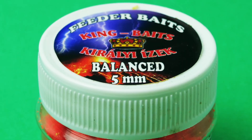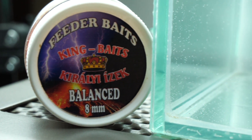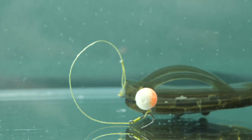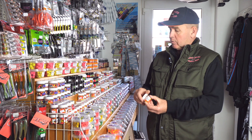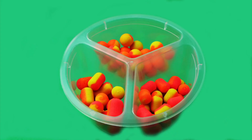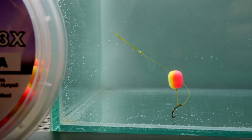A legfelkapottabb csalink a balance széria. Ez 8 mm-es, 6 mm-es, 5 mm-es méretekben volt eddig a horgászok részére elérhető. Kaptunk visszajelzést a doboz miatt, hogy nagyon nehéz kivenni a csalikat, főleg versenyen ez problémát okoz. Éppen ezért kitaláltunk egy új fajta dobozt, ami három rekeszre bontott, és ebbe sikerült beleilleszteni a különféle színekben az új termékeket.